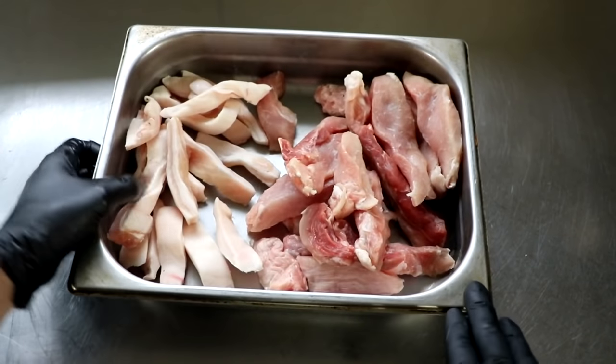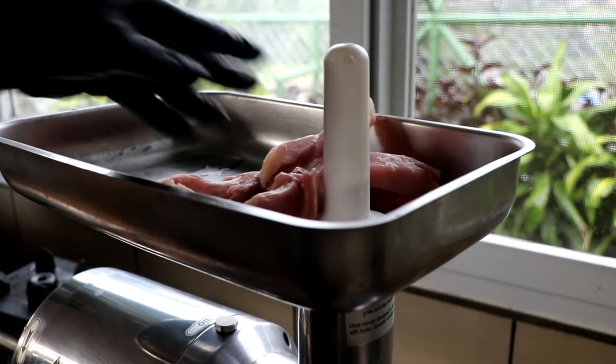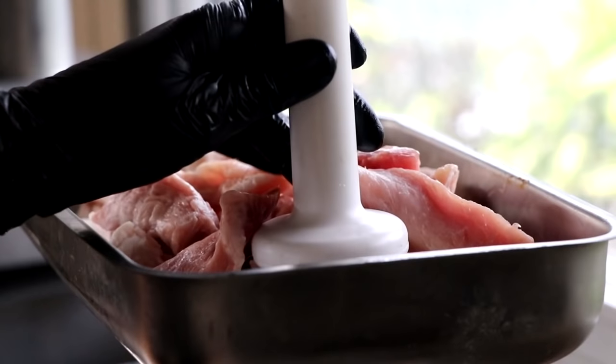Our meat has just come out of the freezer. It's partially frozen, which is perfect. So we're just going to grind the meat and fat together on a six millimeter plate.